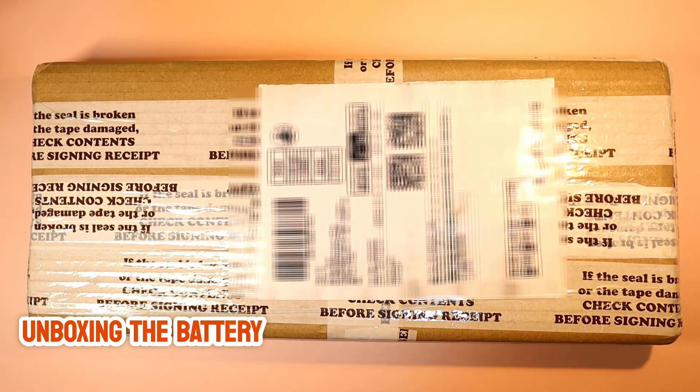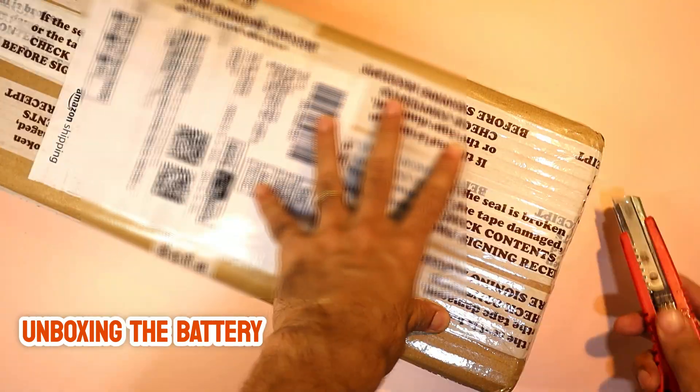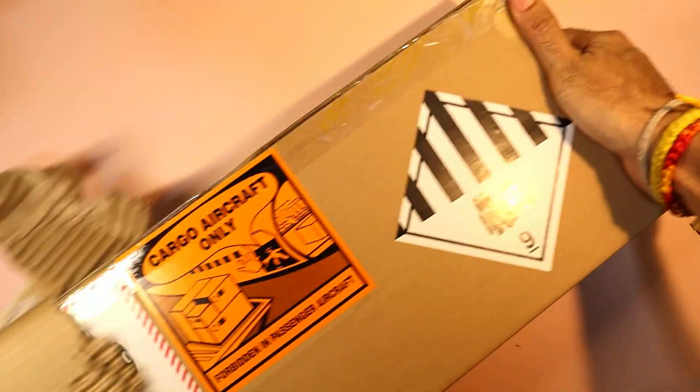We'll start by unboxing the new battery, go step-by-step through the installation and test it out before sealing the laptop back up. Let's get started.